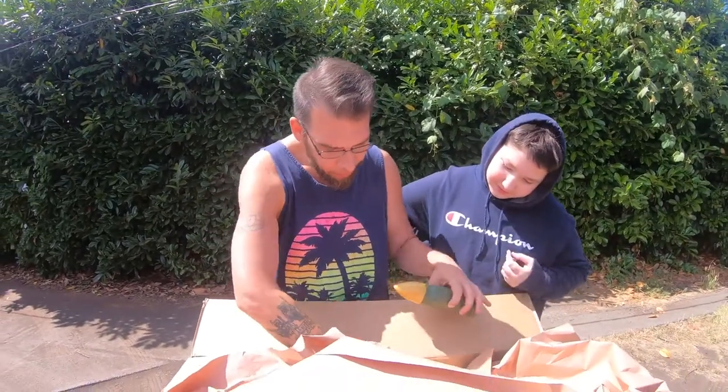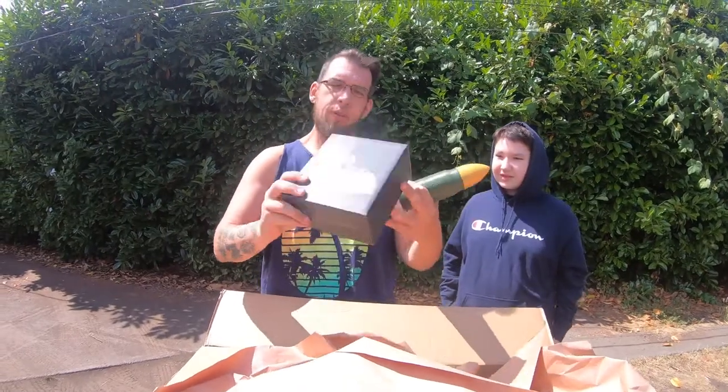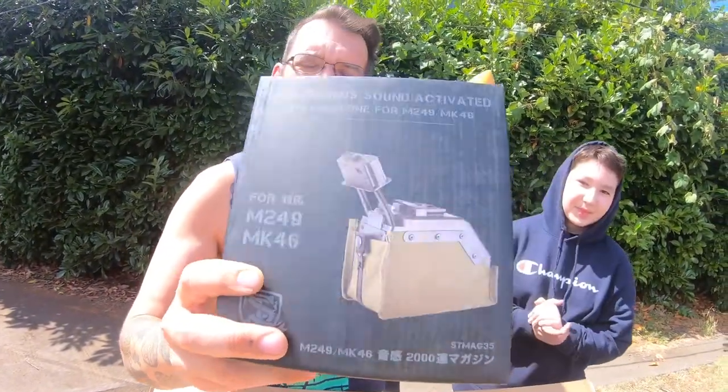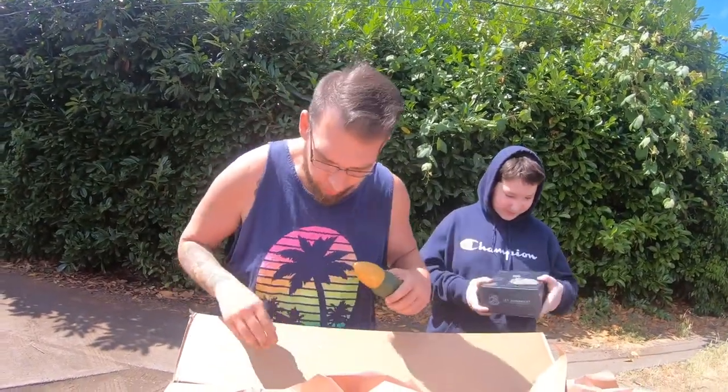Here's one of the other things I ordered — a 2000-round box mag for the LMG that we're going to be taking to our milsim event this weekend. That'll be for Gauge, for his LMG.